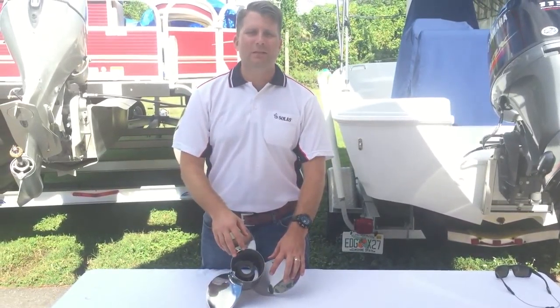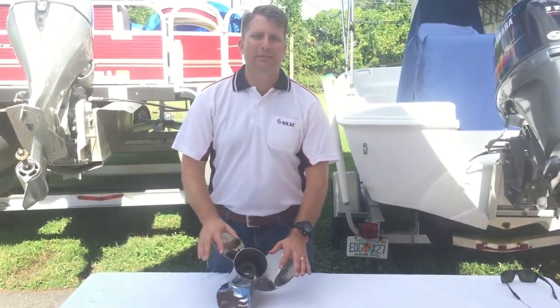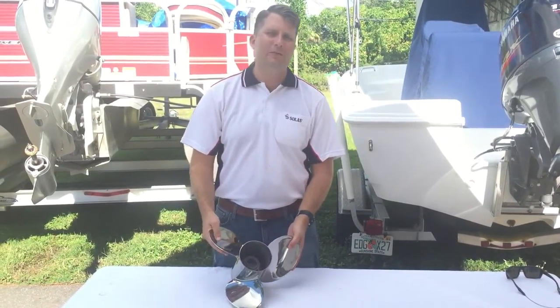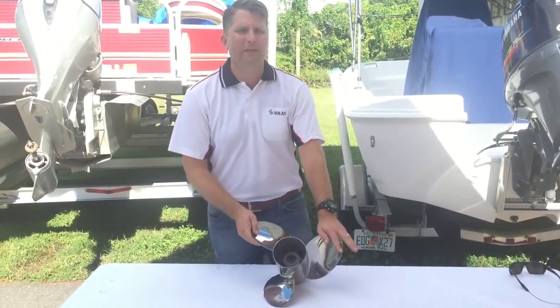This is Kevin with Soulless. Today we're going to be talking about pitch and diameter. So what is pitch? What is diameter? We have our Pro Series L3 3-Blade Stainless Steel Propeller right here.